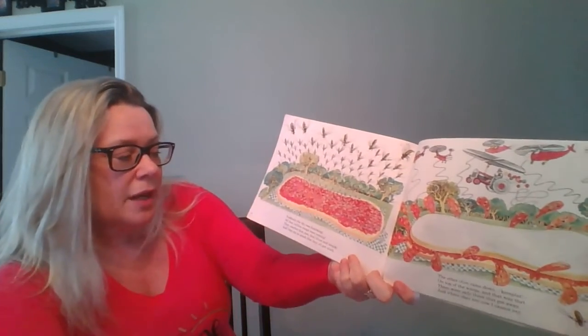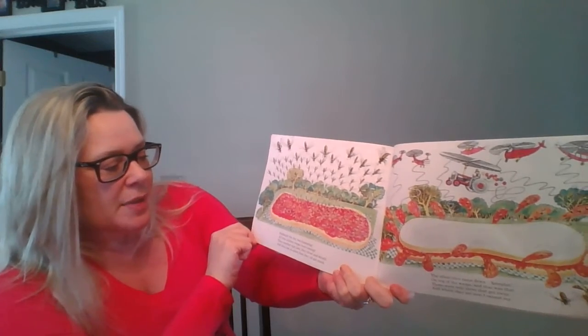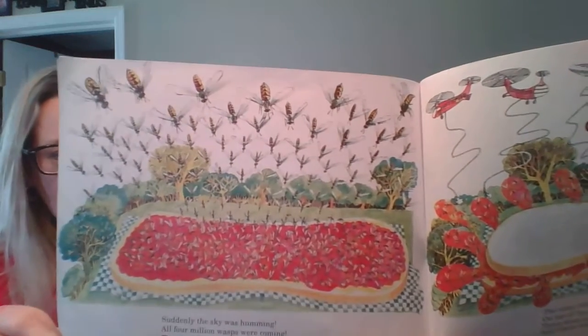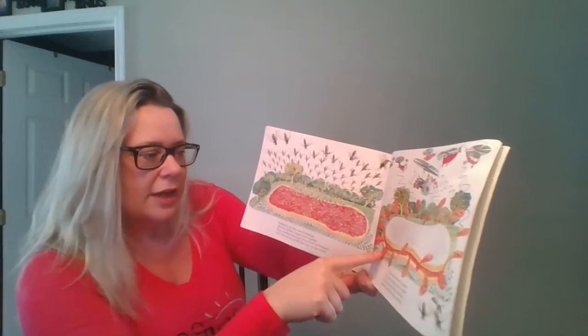Suddenly, the sky was humming. All four million wasps were coming and they smelled that jam and they dived and struck and they ate so much that they all got stuck. Look, they're all getting stuck in that sticky, sticky jelly — because we know jelly and jam is sticky, right?